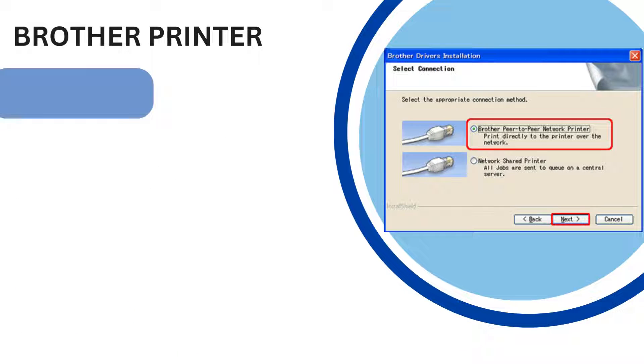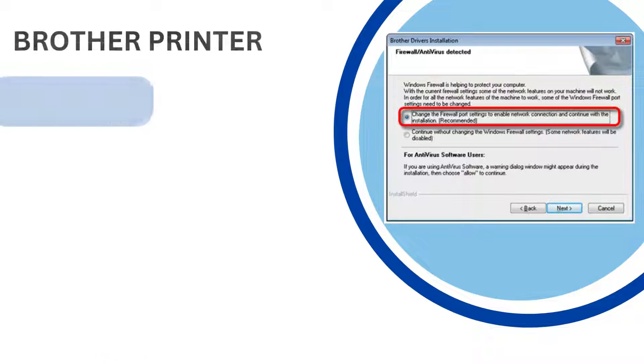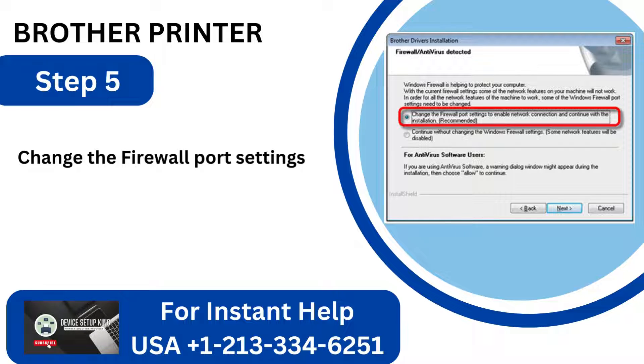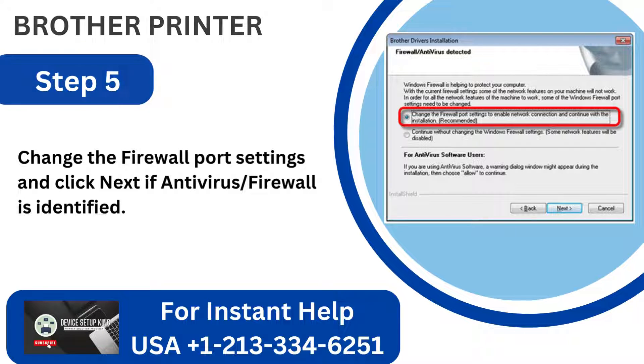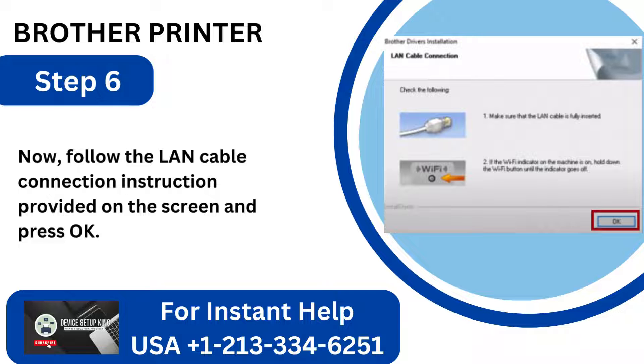Step 4: Click Next after selecting the Brother Peer-to-Peer Network Printer. Step 5: Change the firewall port settings and click Next if an antivirus firewall is identified. Step 6: Follow the LAN cable connection instruction provided on the screen and press OK.